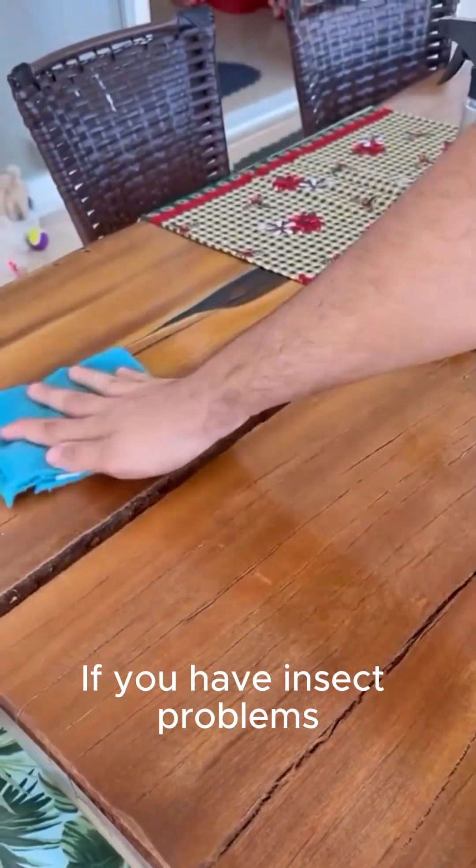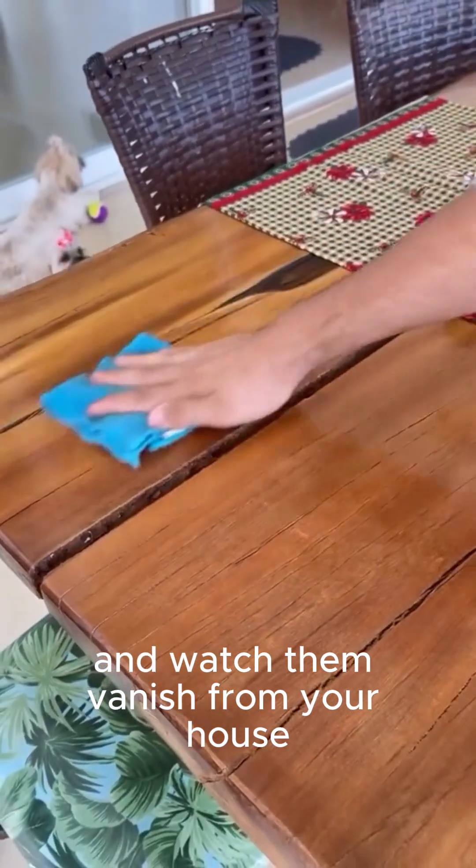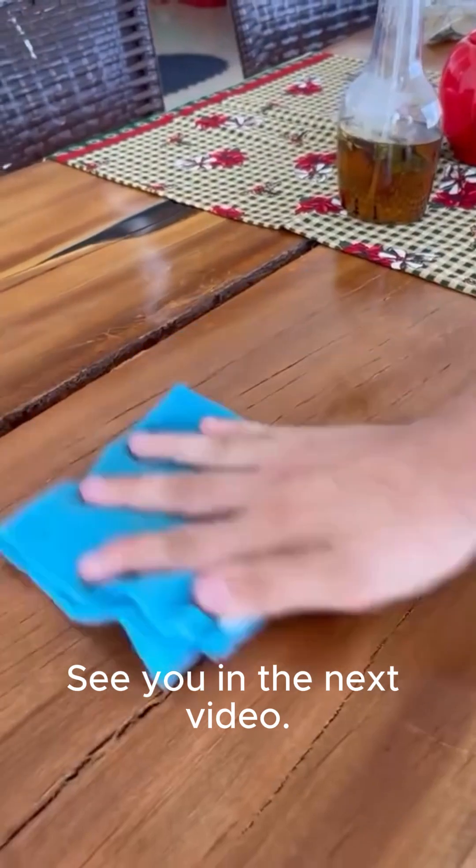If you have insect problems, give it a try and watch them vanish from your house. I hope you like this tip — I'm sure you will love it too. See you in the next video.